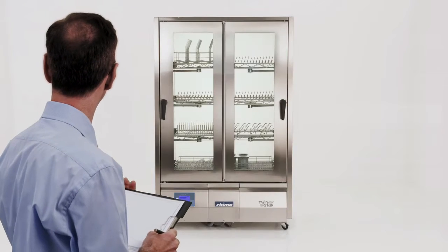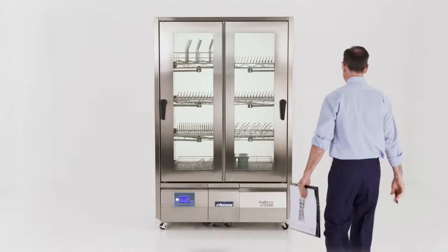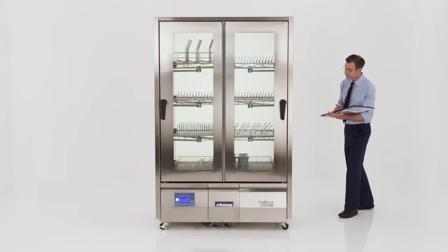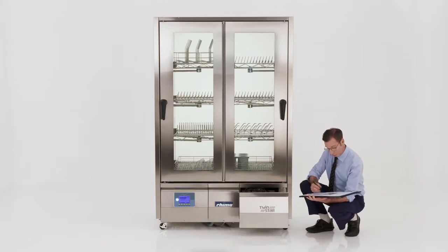Introducing TwinStar by REMA. Small in size but packed with technology and features that make it the world leader in efficiency, performance and environmental credentials.